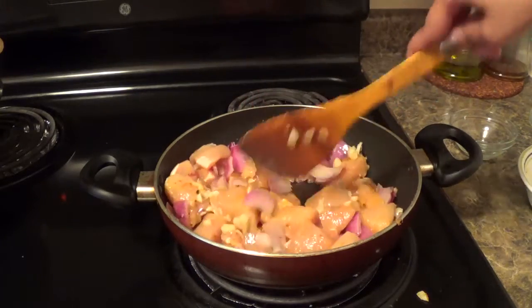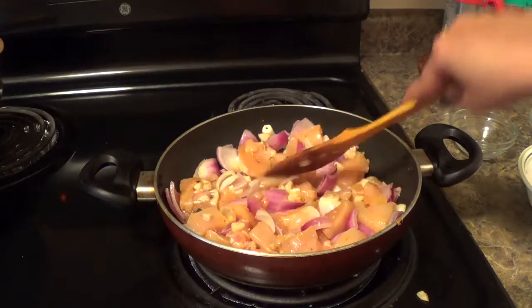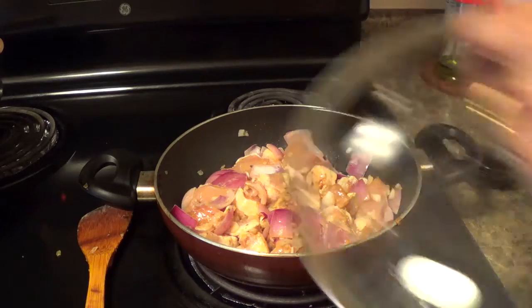Then I will cook the chicken for 5-7 minutes. In between this, I will mix all my sauces together and let it cook for 5 minutes.